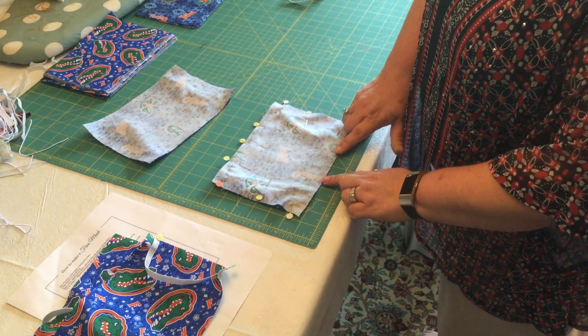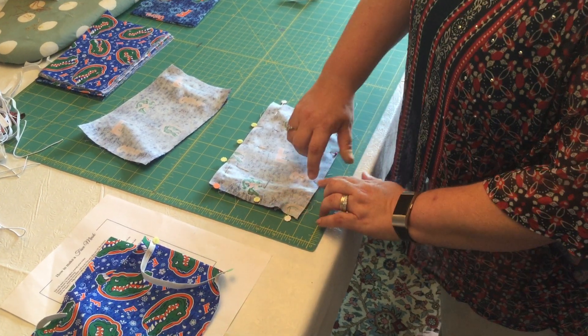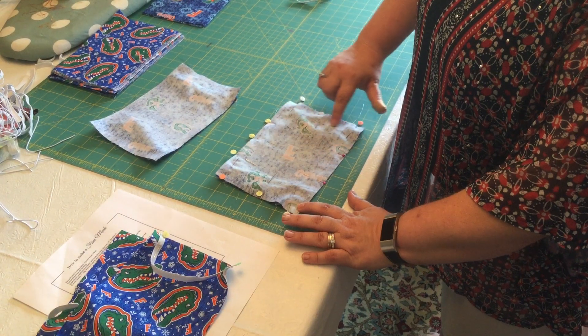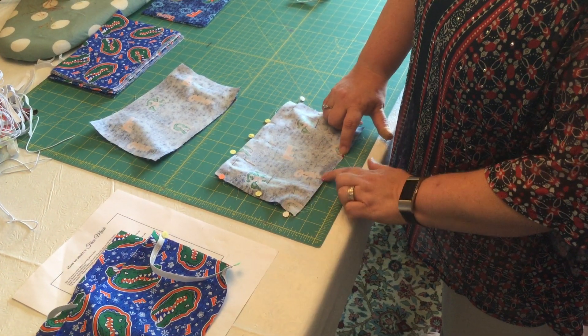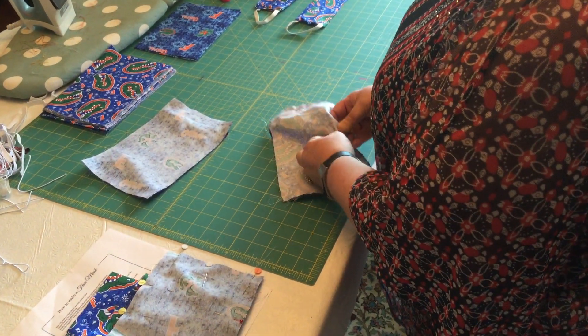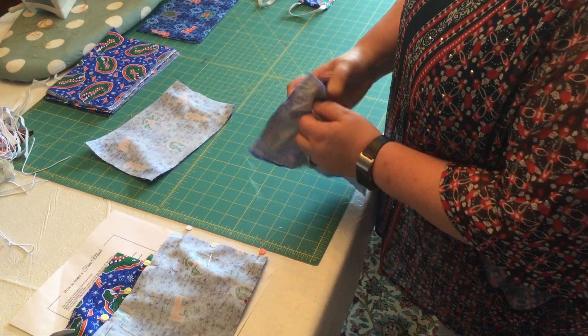Note right here I use two different colored pins because I'm going to sew here all the way around and then stop here. So there's going to be this little hole here. And then that is when we get to the part where we turn it inside out.